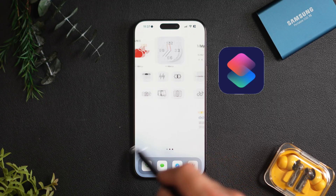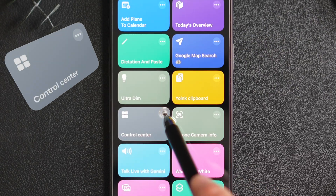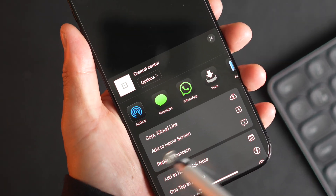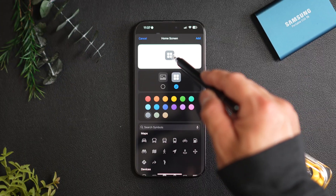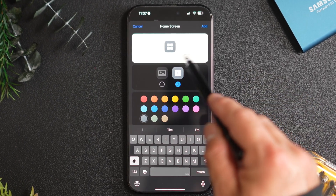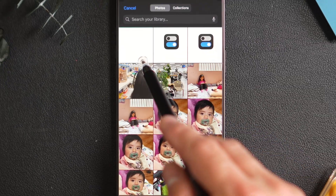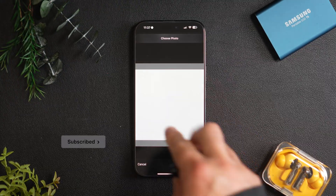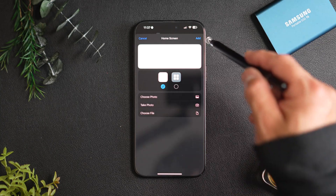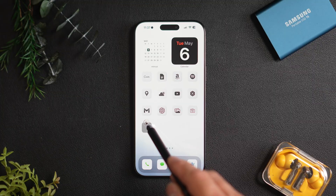Open the shortcuts app and tap the three dots on the shortcut. Tap the share icon and select Add to Home Screen. This time, I highly recommend deleting the icon title — hard to see, but make sure it's fully removed. Tap the photo icon and choose the white image I created. Please give me a like and subscribe if you haven't already. Thank you. Tap Add in the top right. Your invisible control center icon is ready.